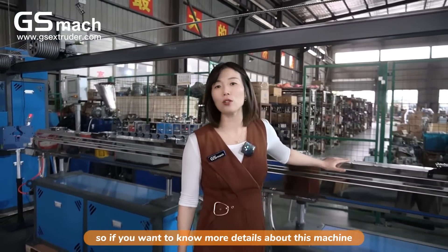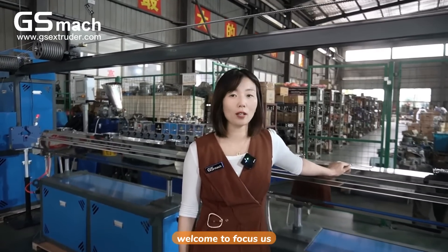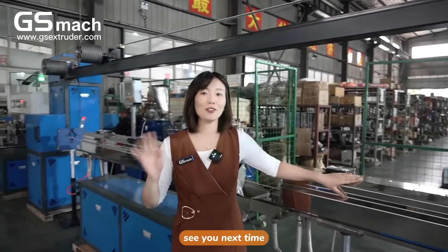If you want to know more details about this machine, welcome to contact us. See you next time.